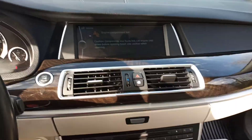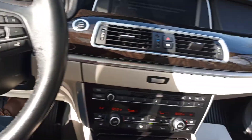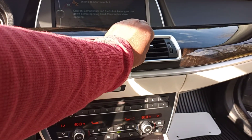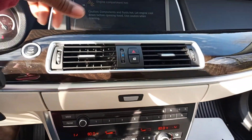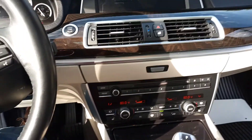You got all kinds of specs and details on the display — it'll let you know your engine compartment is hot, your fluid is hot. 'Let engine cool down before opening hood — use caution when opening.' That's pretty neat. I like that — it tells you everything about your components.